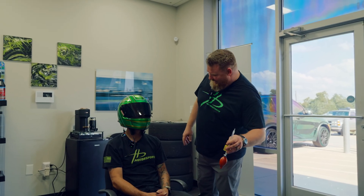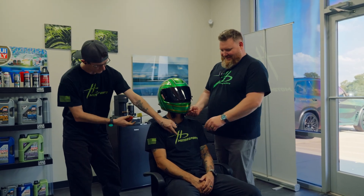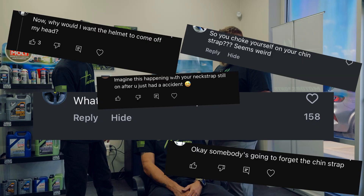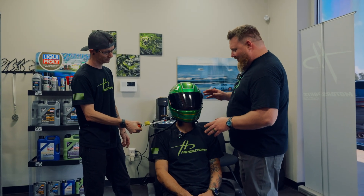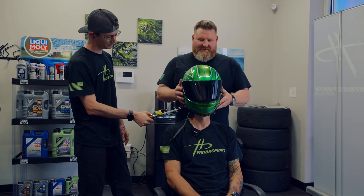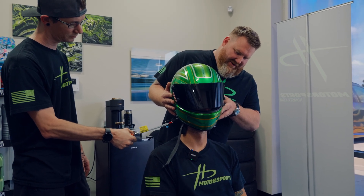David, come over here and hook this up. We already have the chin strap unbuckled, because we don't want anybody to think we're going to rip somebody's head off with this thing or break somebody's neck. David, go ahead and start pumping. As you guys can see, it is already starting to easily eject this helmet off of Jay's head.